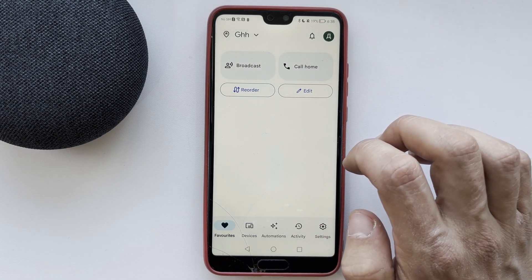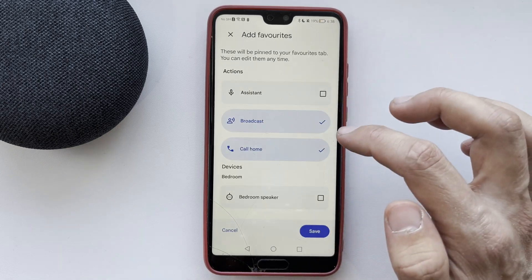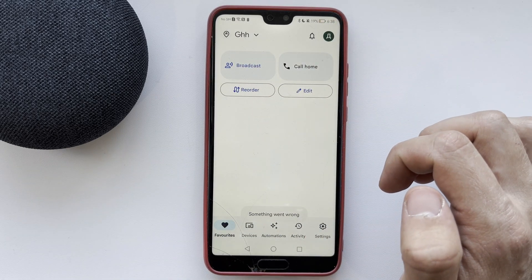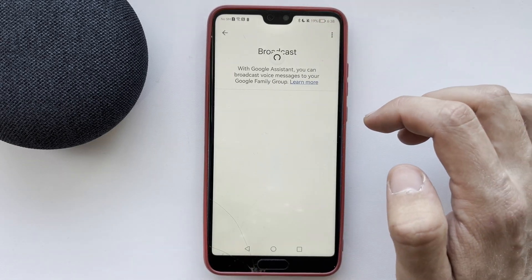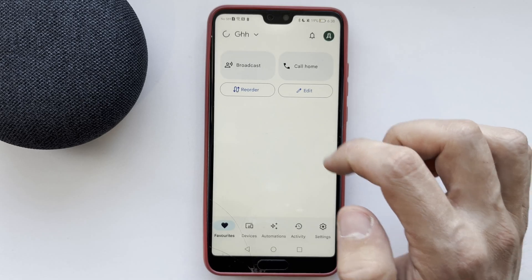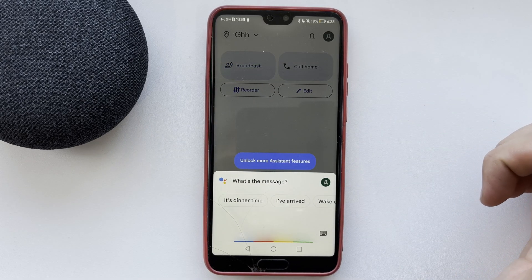Tap Edit, then select Broadcast and hold. Turn on the broadcast and speak — the device will repeat what you said.